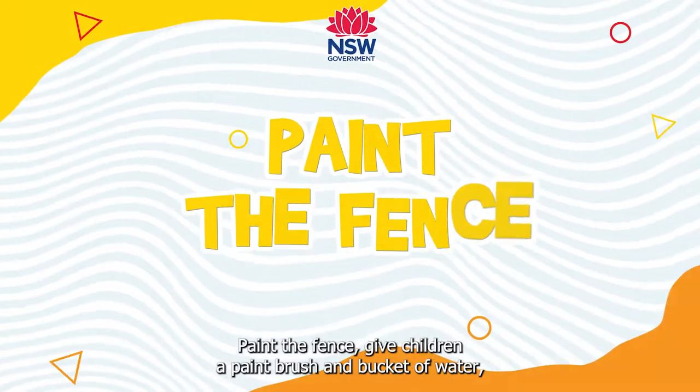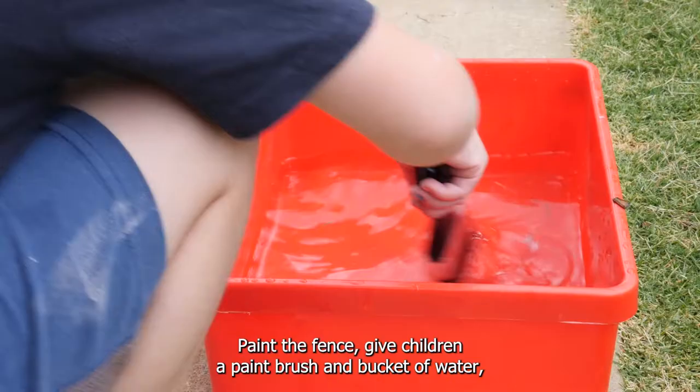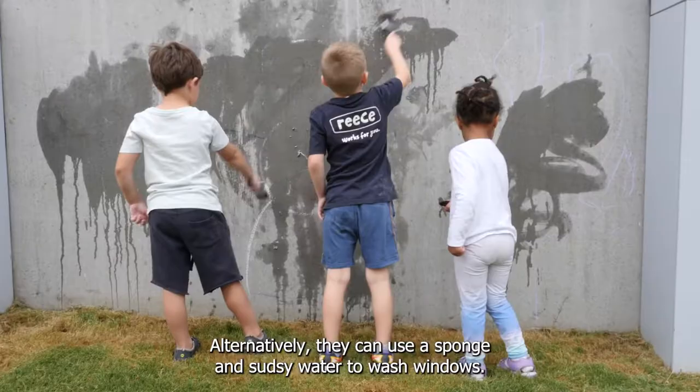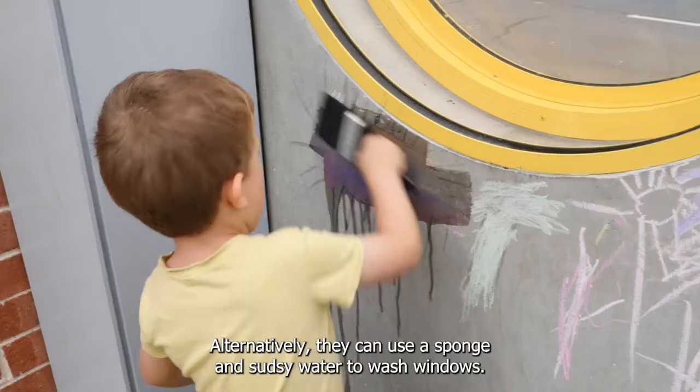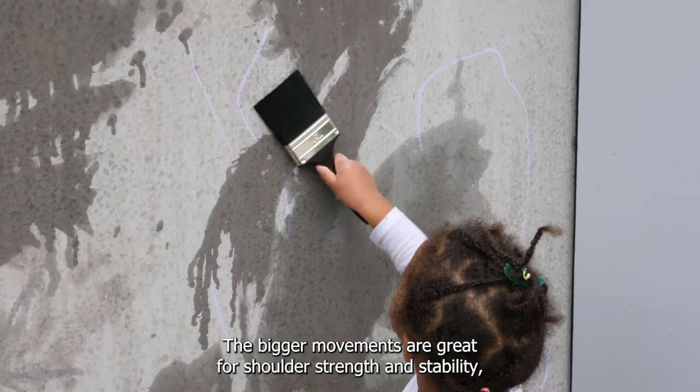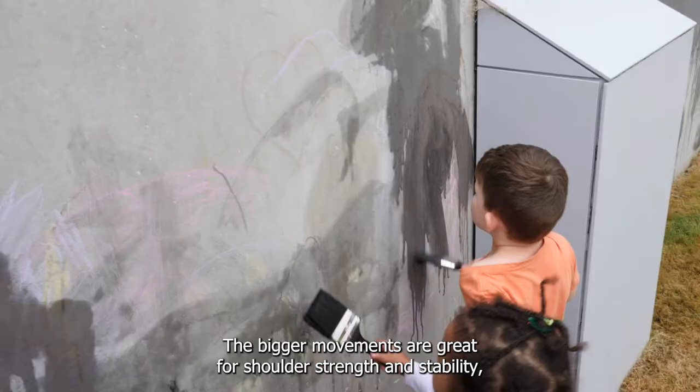Paint the fence. Give children a paintbrush and bucket of water and let them paint the fence. Alternatively, they can use a sponge and sudsy water to wash windows. See how big they can make the brushstrokes. The bigger movements are great for shoulder strength and stability, which will help with activities such as throwing a ball and writing.